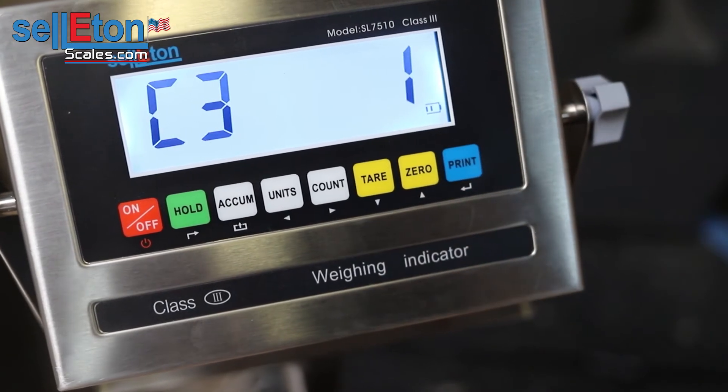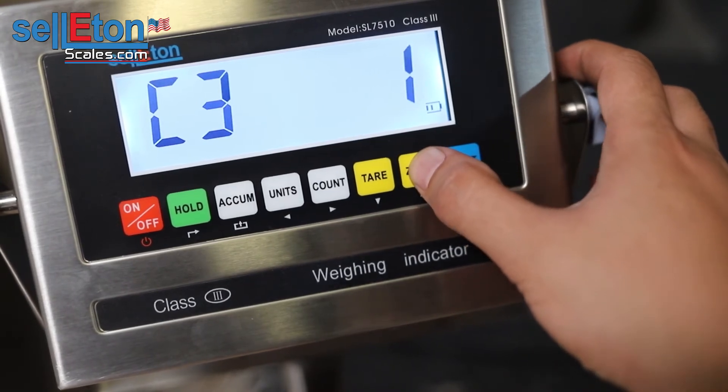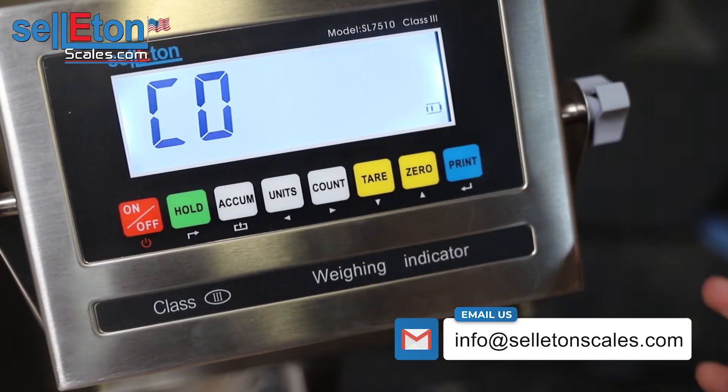C03 — go into print and enter that parameter as well. This is the accuracy. One will be 0.1, two will be 0.2, and five will be 0.5. So we're going to go ahead and press print on that as well.